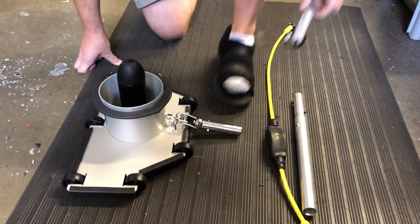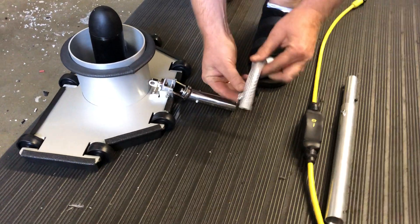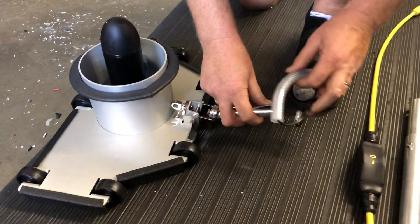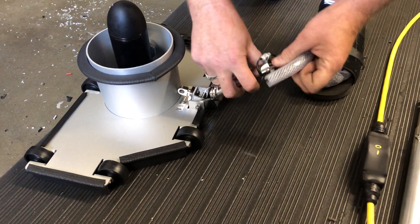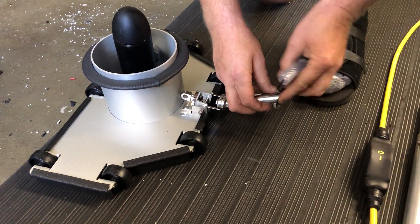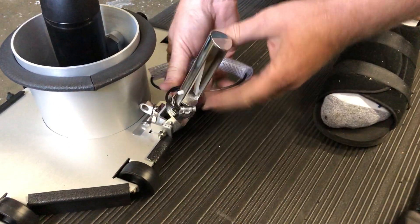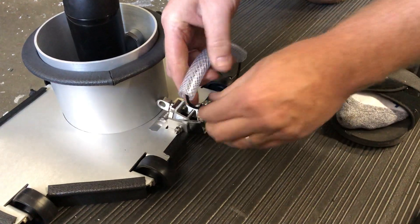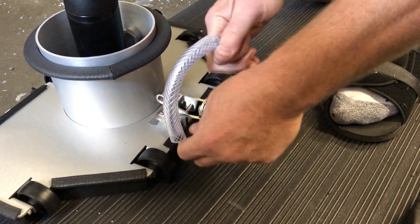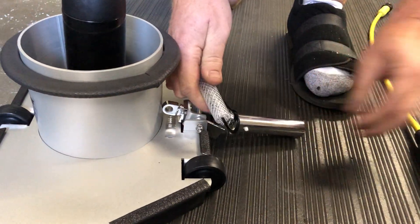First, take your handle and put it on so that it flips itself forward. With a little bit of torque it'll go forward. The handle fits right underneath that little space, and then just pull it a little tighter like that — that'll hold it in place.